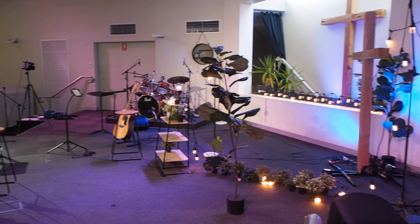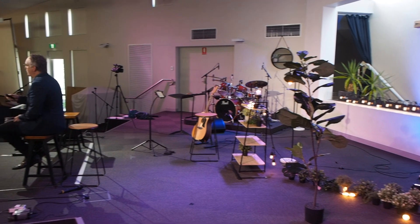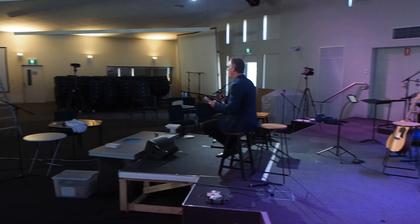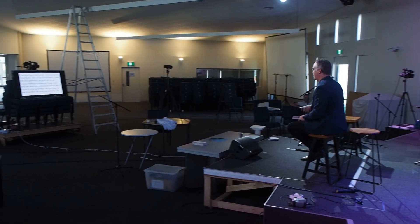Well, firstly, what does Sunday morning look like? It looks very different. The church is empty, save for five people, and so worship and preaching is done into a void and a couple of cameras.